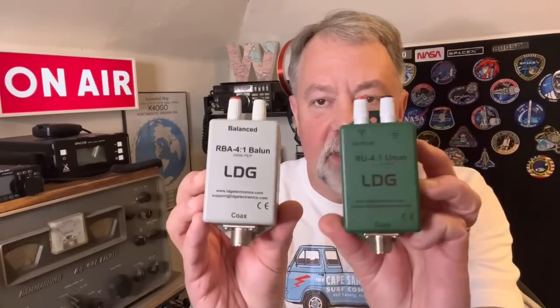Now a 4:1 unun is a little different from a 4:1 balun. If you're building a delta loop — which is a balanced antenna — a 4:1 balun is where you want to go, not an unun. So there's the two I've got: the LDG 4:1 unun and the 4:1 balun. Balun for a balanced antenna; unun for something like a vertical with a ground plane. There's a difference — that's a deep dive, so you might want to do a little research on that.